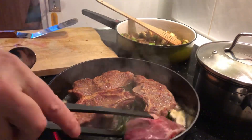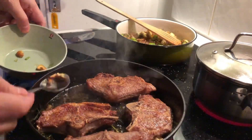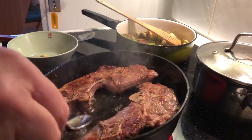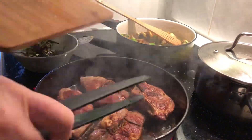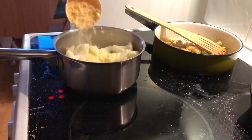Total cook time on each side is about two minutes, plus two minutes, plus one minute on the last side just before serving. I'm removing the garlic before it turns dark because I don't want to make the oil bitter. I kept basting them all through the cook, and then it was time to rest them — I put them on a cutting board just to rest for a few minutes before serving.